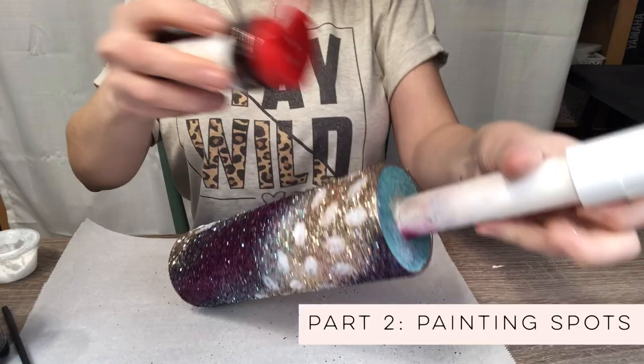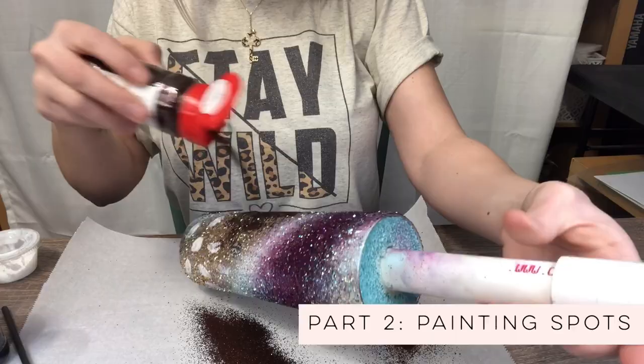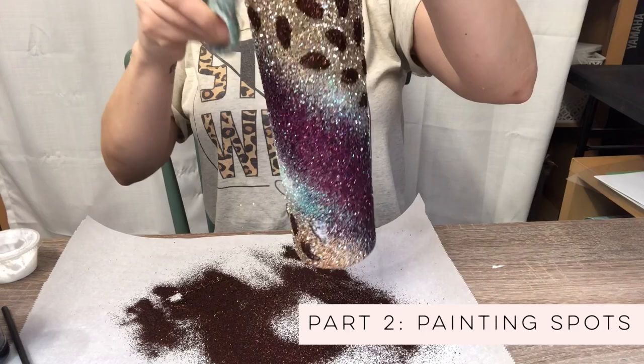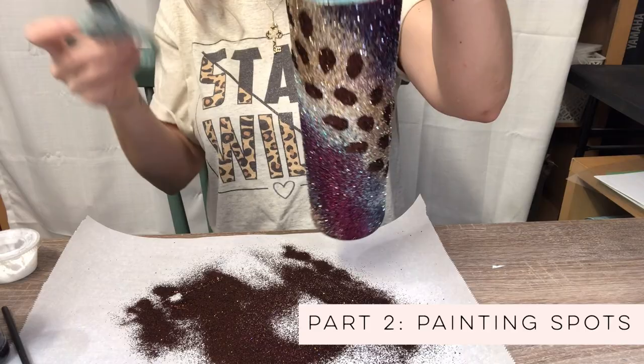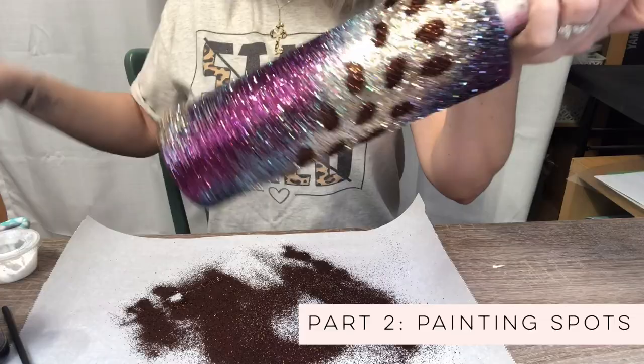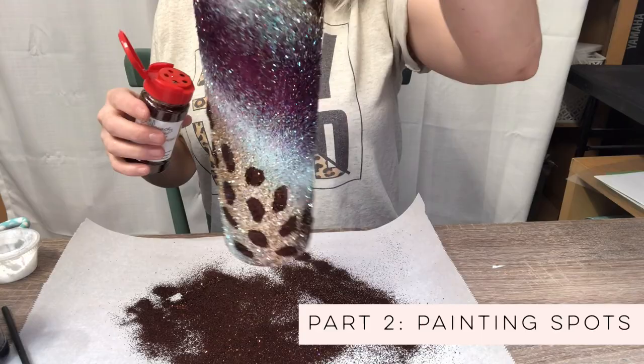You'll see what I mean here in a minute. Once we have those rosettes on there, we just want to tap all that excess glitter off with like a pair of scissors or something — just tapping the top. If you're in a pinch, you can tap the top of the PVC pipe. And see, we missed this spot here, so we're going to go back through and just double check to make sure that we got everything coated.